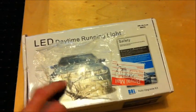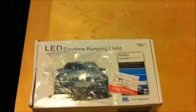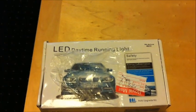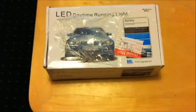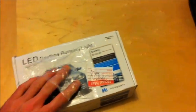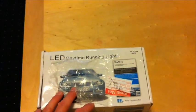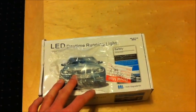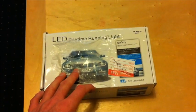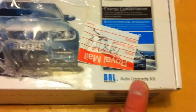The only thing I was disappointed with is that this needs a module controller. I couldn't get these working as they are, hence that's probably why they were £3.99. I had to buy a controller and the controller was a tenner, from another eBay seller. So I've got £3.99 for the lights plus £10 for the controller — that's £13.99 for DRLs. And I've just realised this is just an upgrade kit.